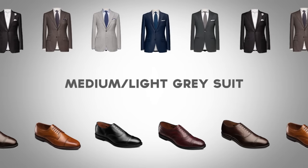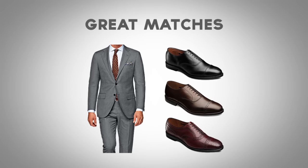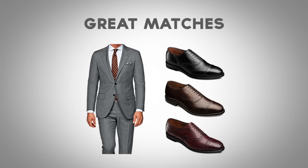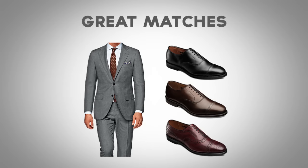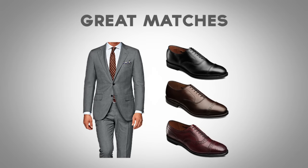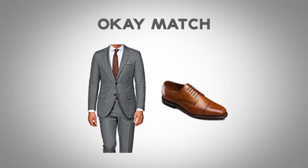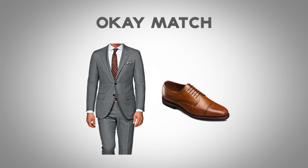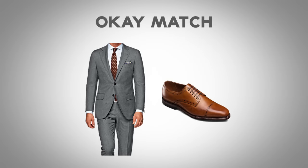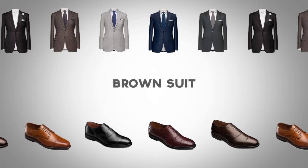Next up, we have the medium and light gray suit. Shoes that look great with a light gray or medium gray suit are going to be black, dark brown, and oxblood. My favorite is oxblood or black; however, you can wear dark brown with this suit. An okay match is going to be a lighter tan. This is something where I like to have a bit of contrast between the suit and the shoes. However, don't feel bad if you like this combination — wear it, own it, feel confident, and know that it still works.